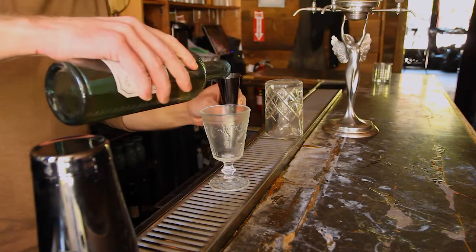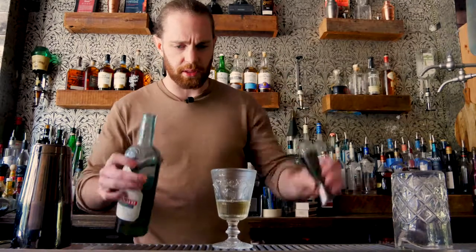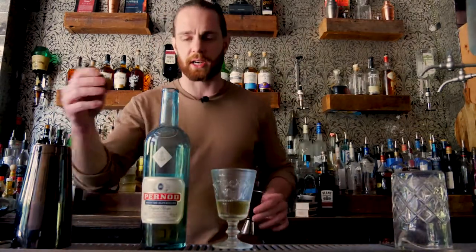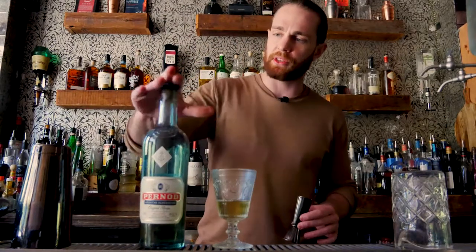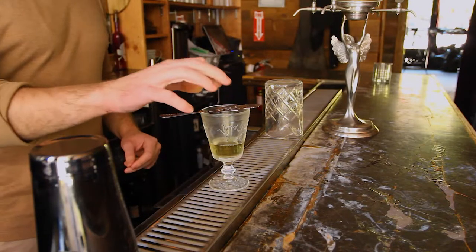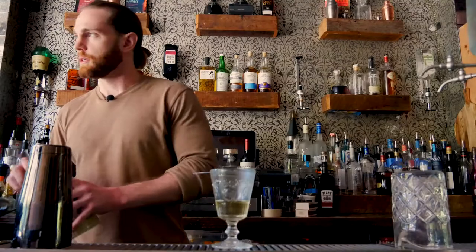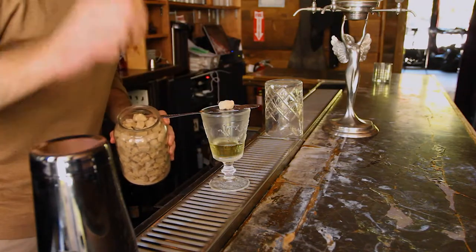First, pour an ounce to an ounce and a half of absinthe into your absinthe glass. If you don't have an absinthe glass you can use a cocktail glass. We're using my favorite, which is Perneau — it's a French absinthe. Put an absinthe spoon on top of the glass and place a sugar cube right in the middle.